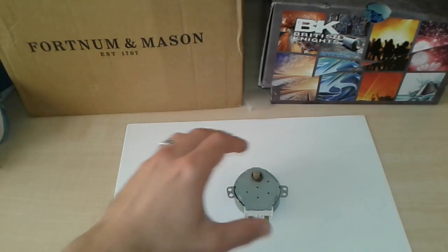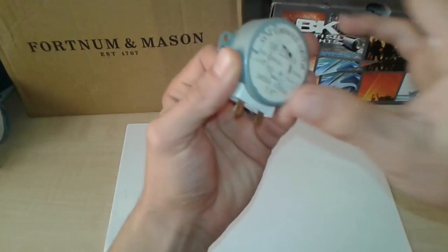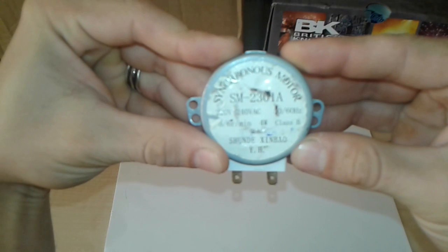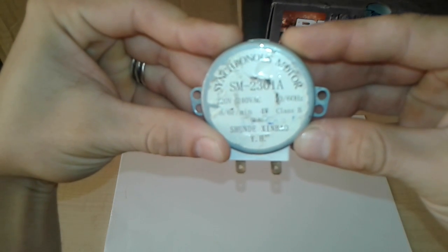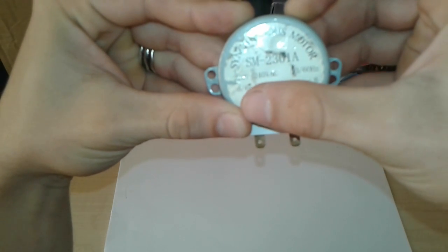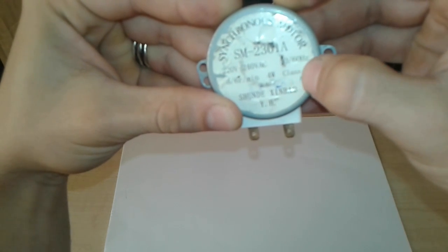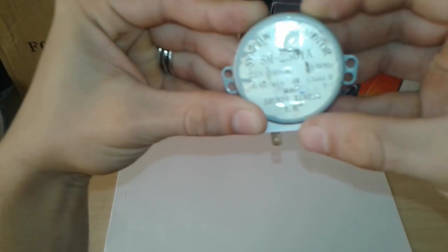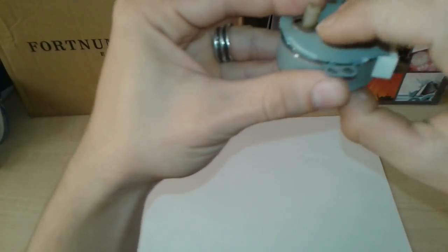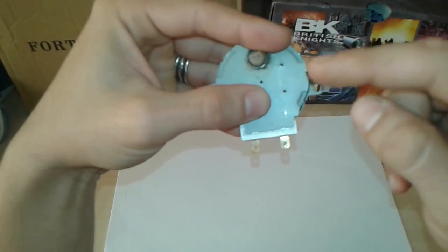I'm going to present how to dismantle this microwave oven motor. This is a synchronous motor rated for 220–240 volts AC, with about five to six rotations per minute at 50–60 Hz. I'm sorry to dismantle it but I need to see what's inside.